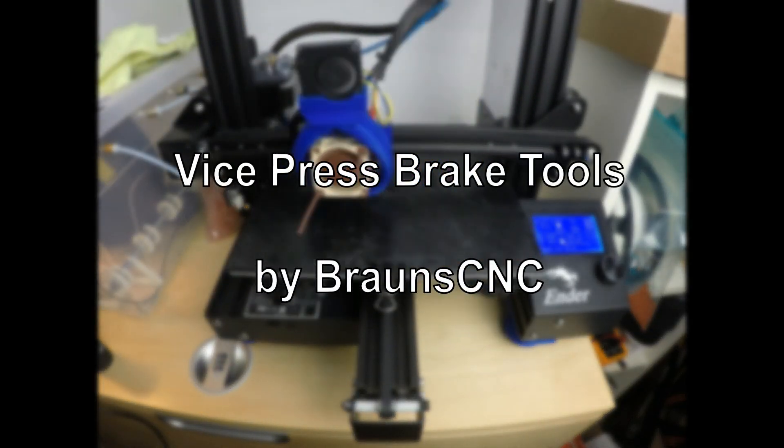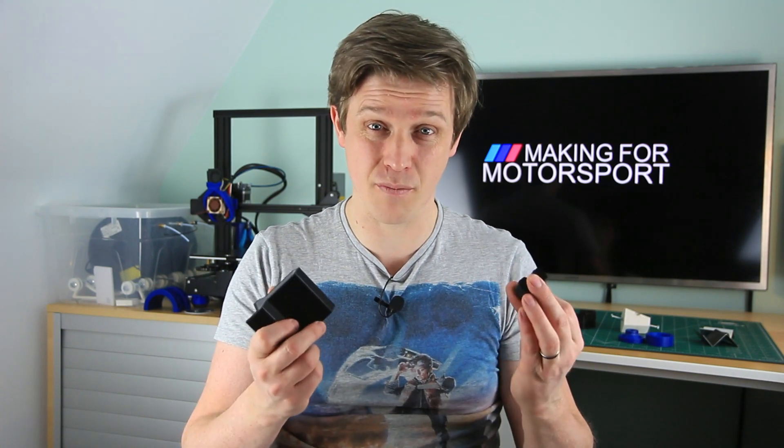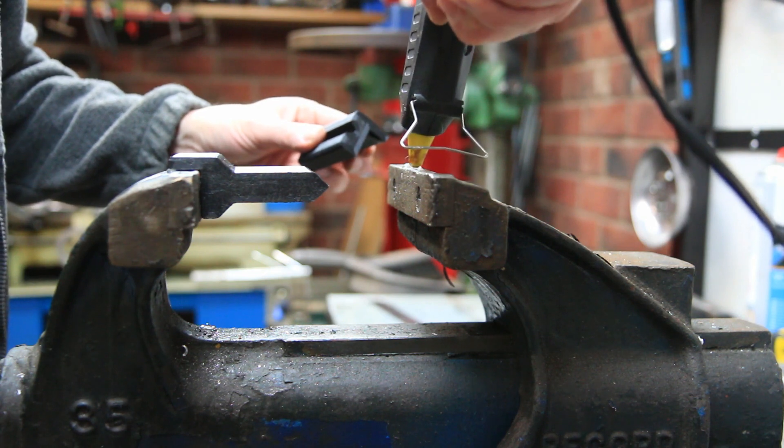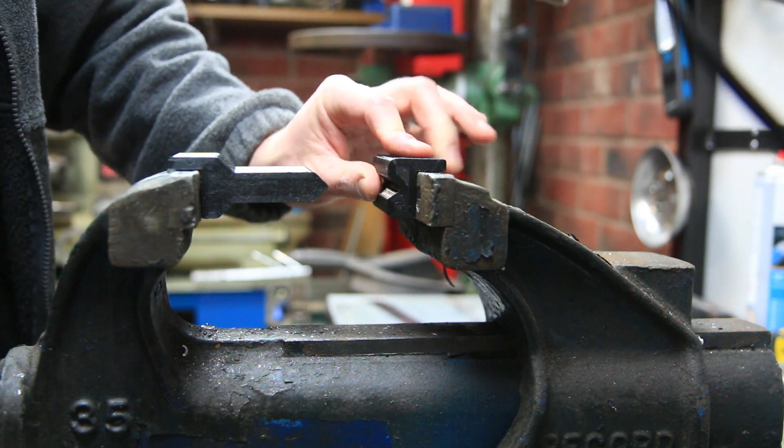Number three: Vice Press Brake Tools by Braun's CNC. If you want to fold some metal, a vice-mounted press brake is a very easy way of doing it accurately and neatly. But they're expensive, and there are lots of different types and sizes — so why not print them? These are cheap. So cheap, in fact, I didn't even buy the magnets — just a dab of hot glue, and it did the job perfectly.